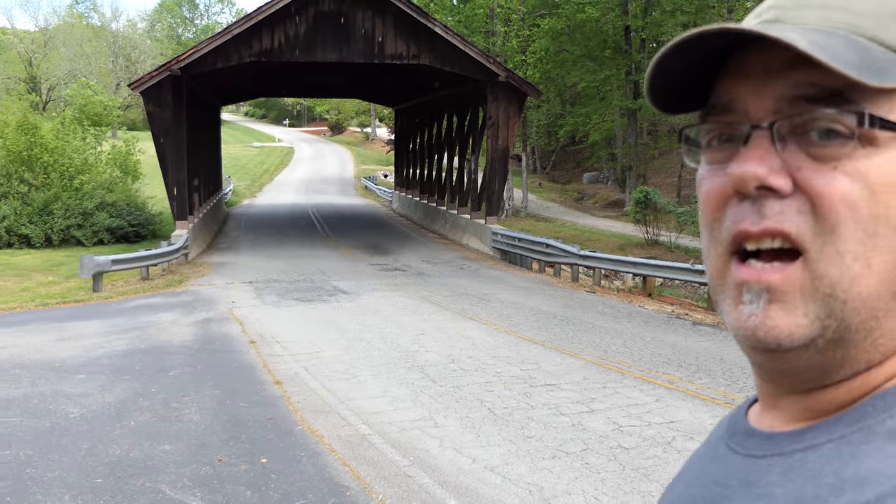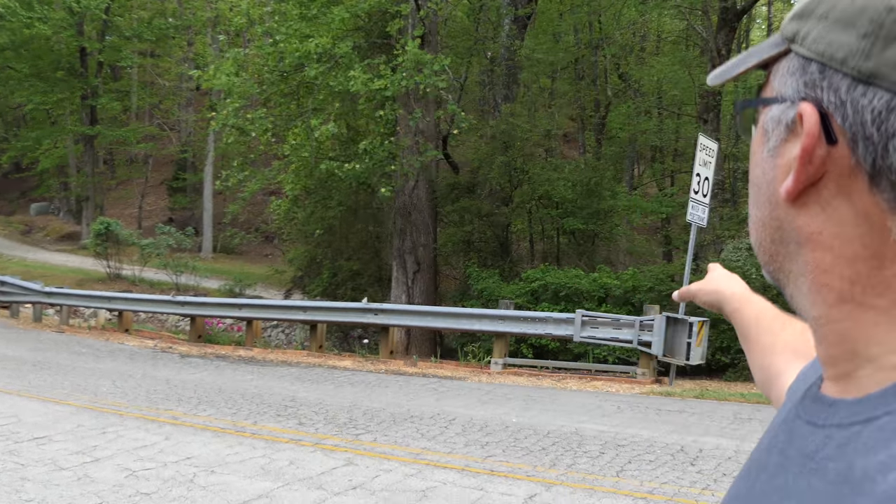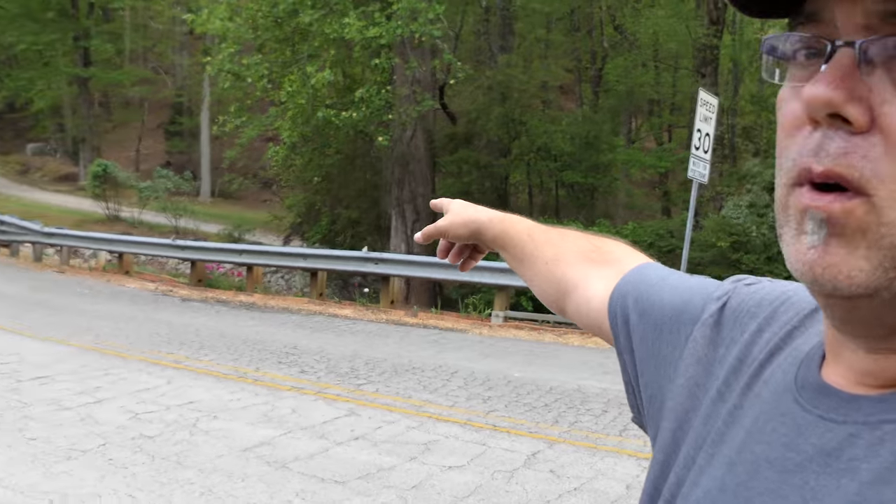We're here at the covered bridge — going to be doing the shoot right here by this bridge, under this nice area. There's a little water, a little walkway over there. It's a nice little spot. Let me get my camera gear out and get ready to shoot when they get here.